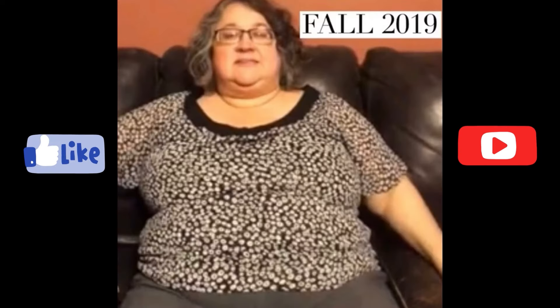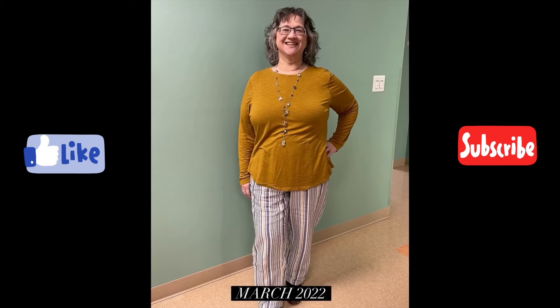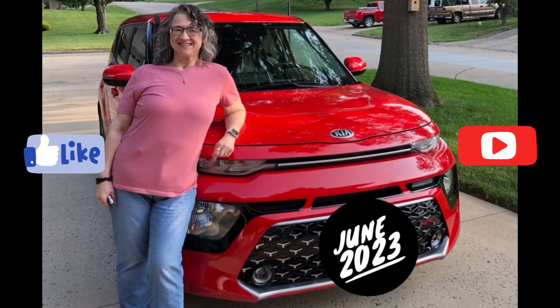Hi, it's Terri. I have been maintaining a 180-pound weight loss with low-carb, low-calorie, meat-focused eating since August of 2022.